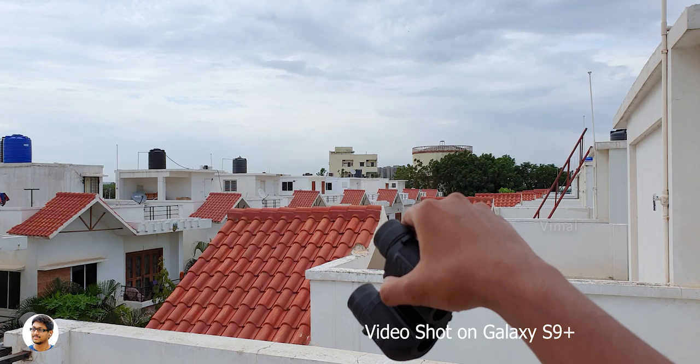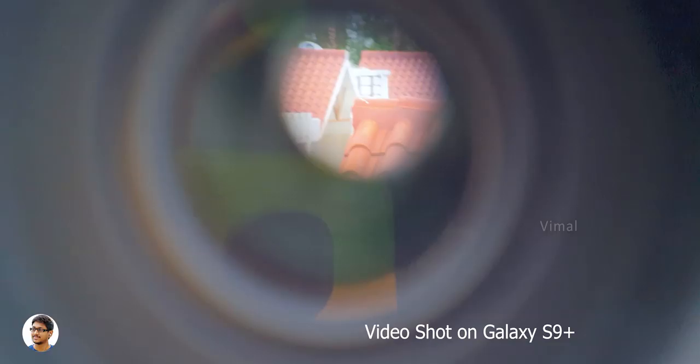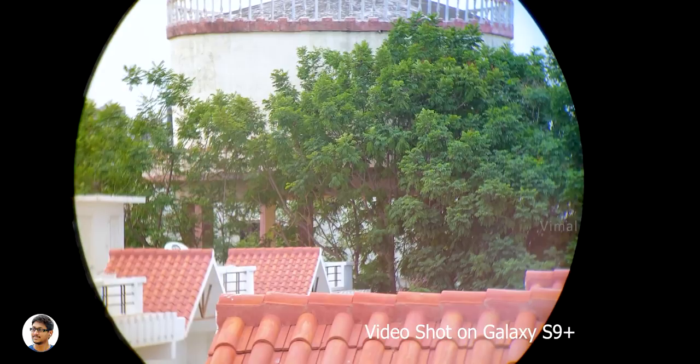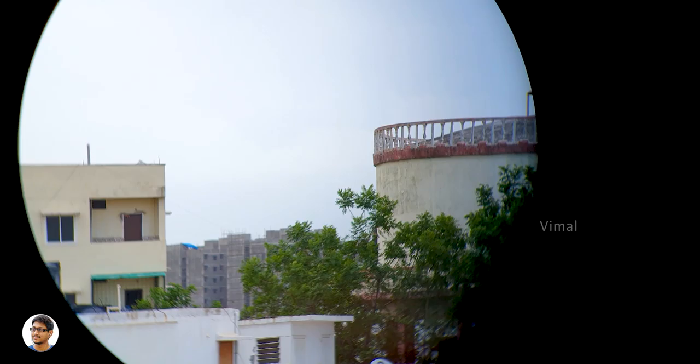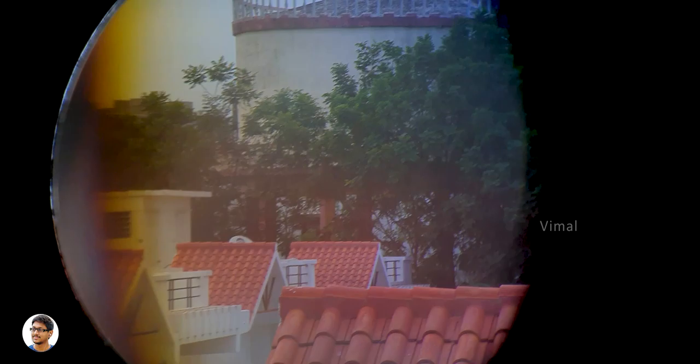The company says that these binoculars offer 171 meters field of view at a thousand meter distance. Now let's check out that faraway water tank beside the building — the image quality is excellent. Keep in mind whatever artifacts you're seeing right now in the video is because I was not able to hold the binoculars steadily over the phone's camera due to wind. If you view it directly with your eyes there was no chromatic aberration, no distortion, no vignetting — crystal clear image clarity. I've never seen this high quality binoculars for such a reasonable price tag. I also reviewed an Olympus zoom binoculars long back which was around 7000 rupees, but this one offers much better quality at a lower price.